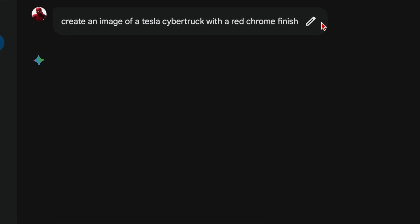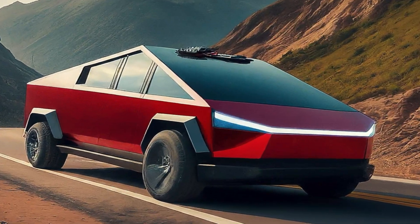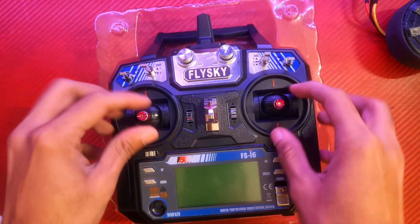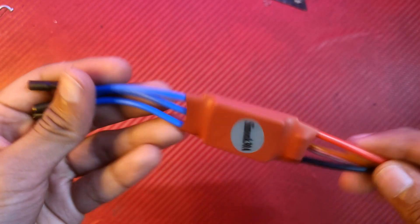Luckily we can correct any mismatches and you're done for the most part. For the color, I was very tempted to go for chrome red but still I went for the original color. Now for the electronics, we start by unboxing this beautiful FSI 6 transmitter along with its 6-channel receiver.